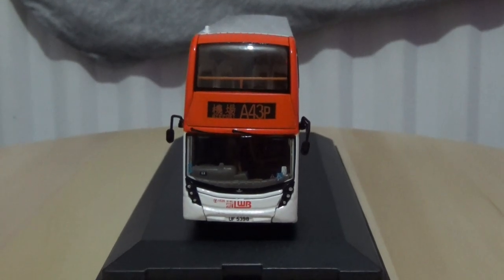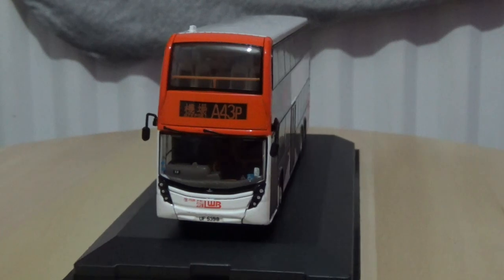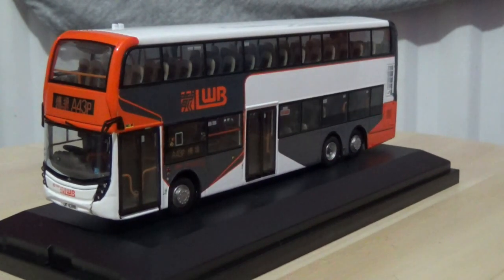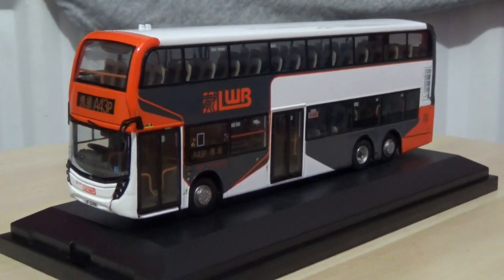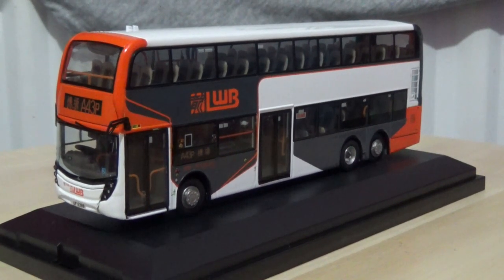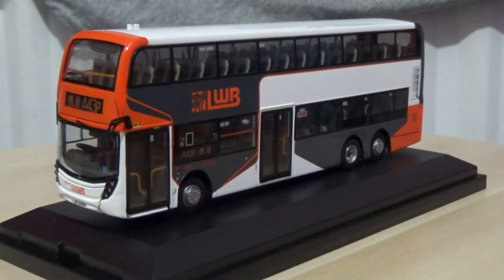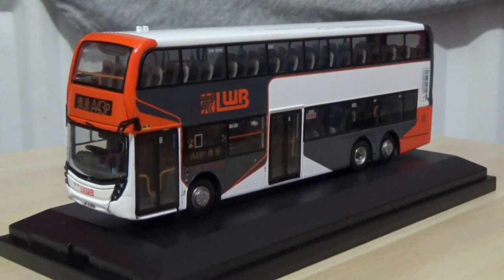I'm going to zoom out and lock the tripod back in its original place, then commence with the rotation. That will conclude this review of this fantastic ATM Bus Models Alexander Dennis Enviro 500 facelift — the 12.8 meter version.